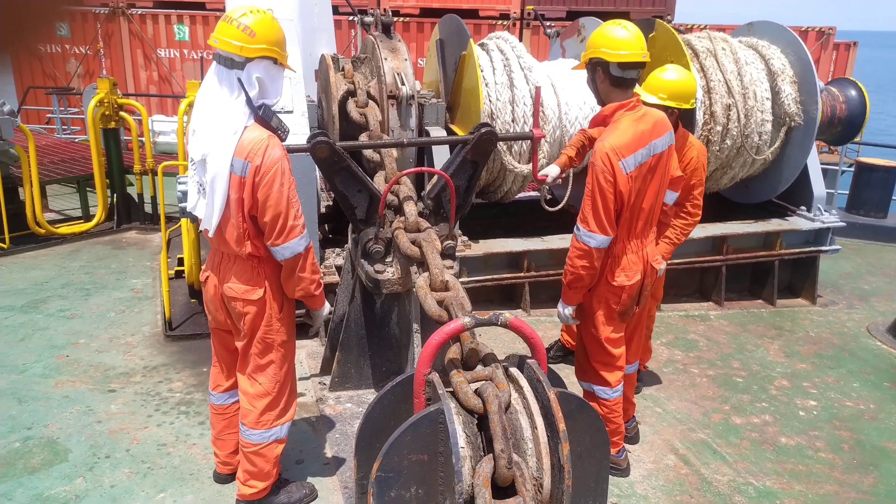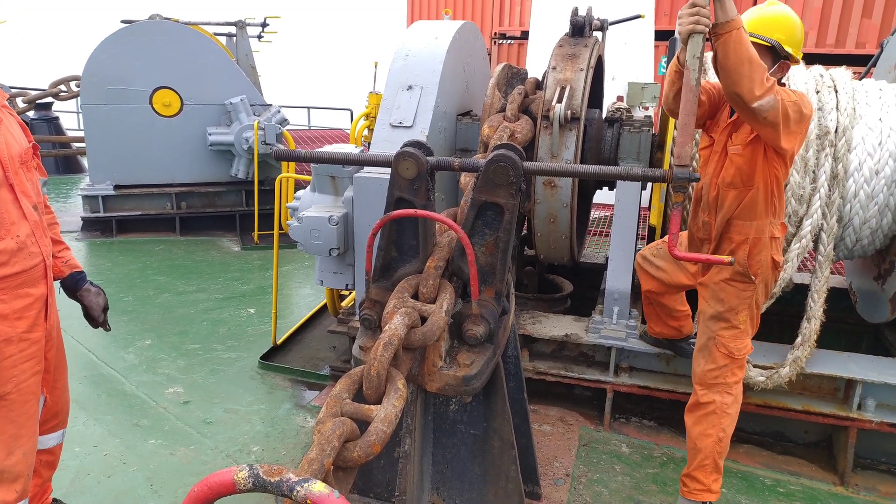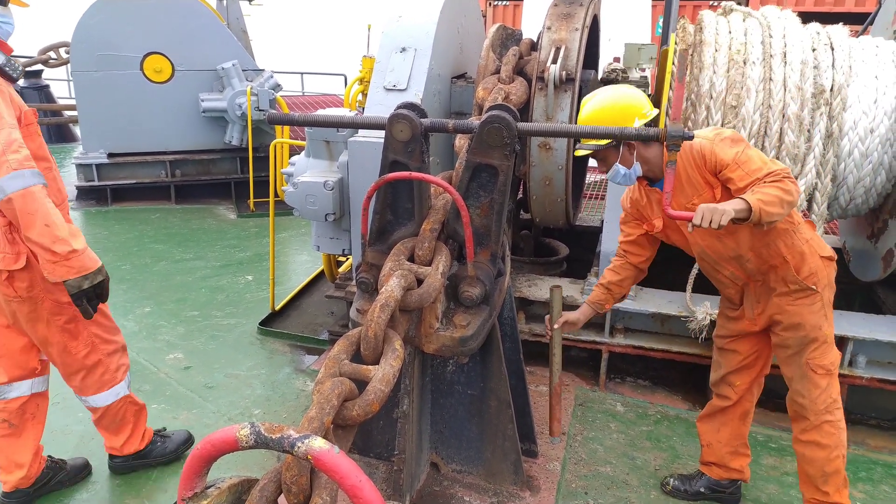Now we will close the bow stopper, take the anchor off gear for emergency let go, and close the hawse pipe cover. I believe you got a good understanding. Thank you.